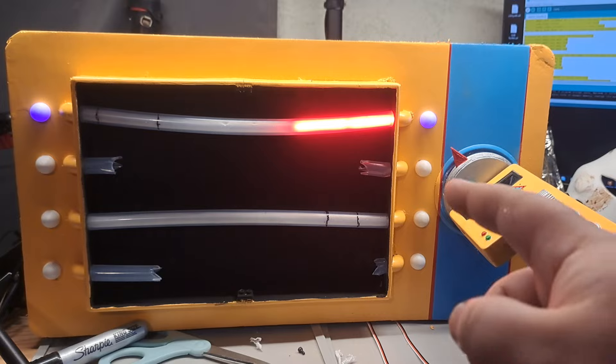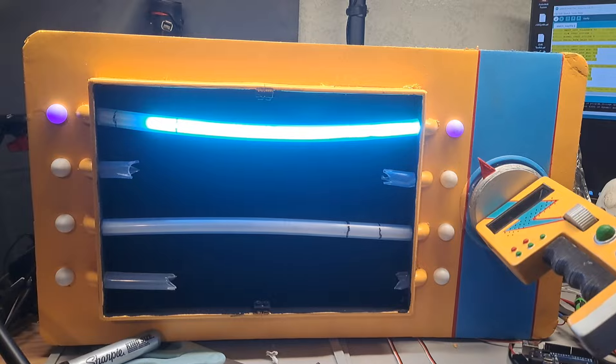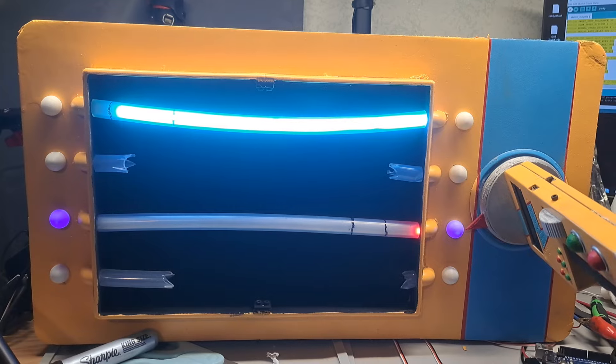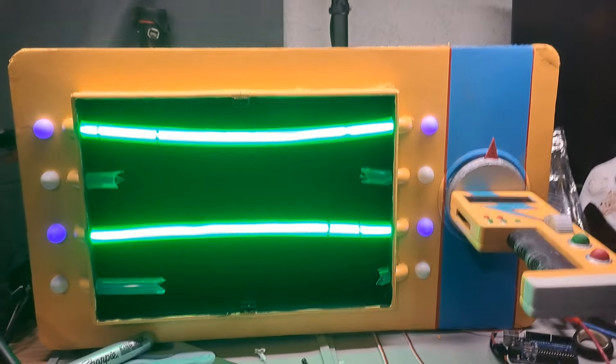So it moves to that one, the LEDs come on, the tube fills up, it gets to the sweet spot. I need to fill up all the way so I can switch it up to the next one. And then it switches over to the next one, and when they both fill up at the same time, they both turn green, and the puzzle is complete!